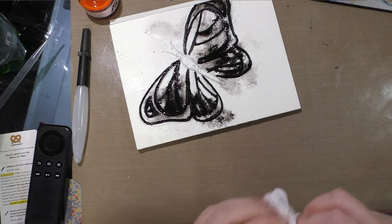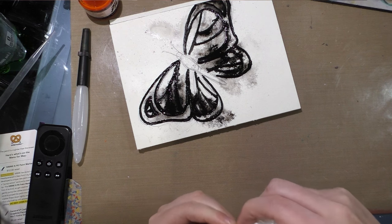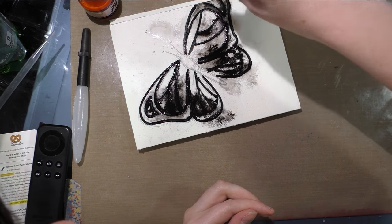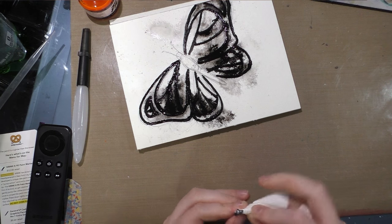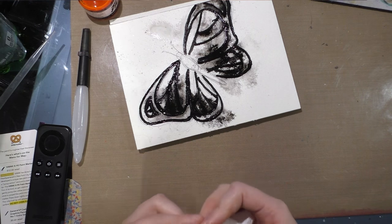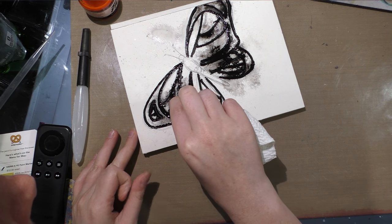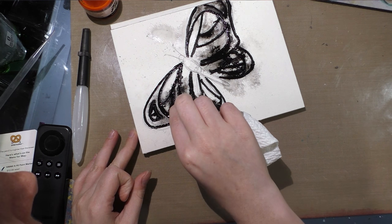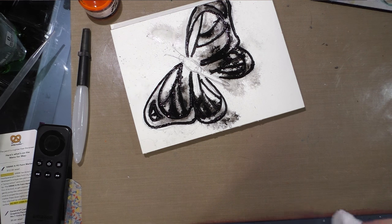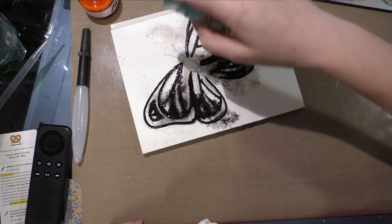I think the mottled look I'm getting looks really cool. It's definitely very grungy — much grungier than I normally do, so it's kind of fun. I am using fluid watercolor paper because I like doing mixed media techniques and I found that fluid watercolor paper tends to hold up to that sort of abuse pretty well.